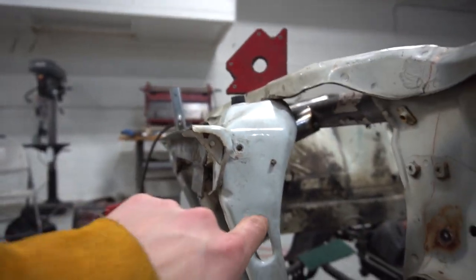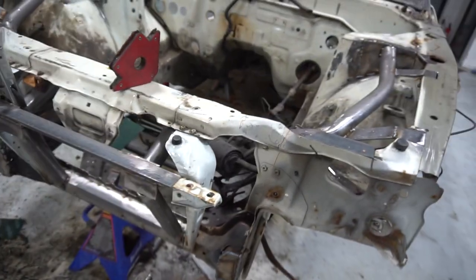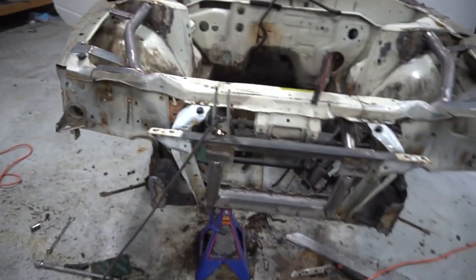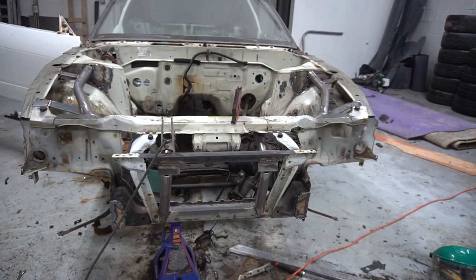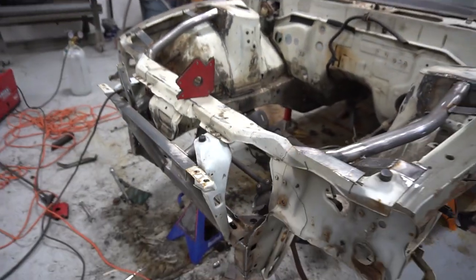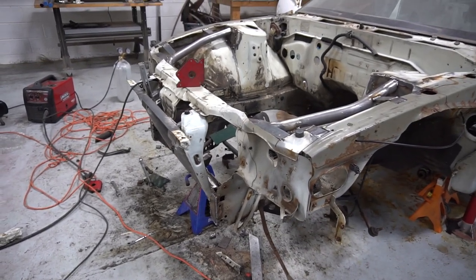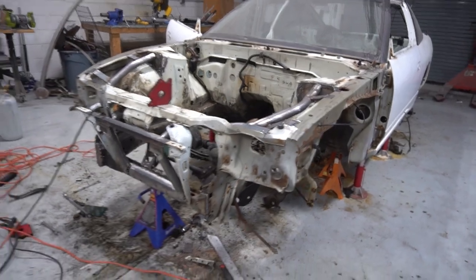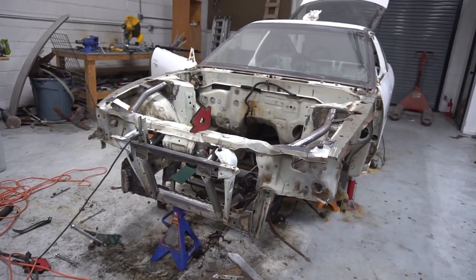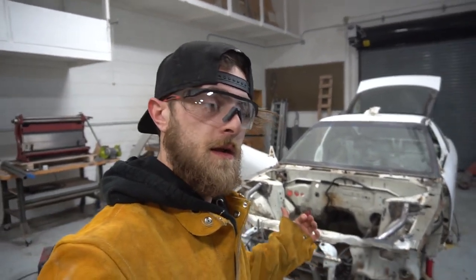I also got this front area kind of bash-bar-proofed. I'm going to put a triangle support behind it and also cut this out. Just been adding to the weight until I have everything supported and properly mounted, and then I will start cutting everything off of it, as mentioned before. Just gonna keep working on this and get going with it.